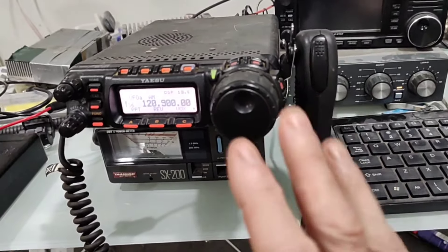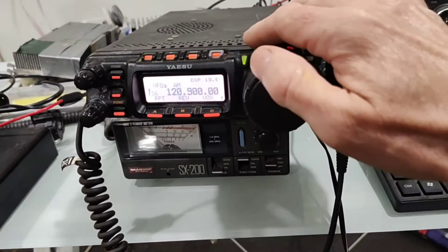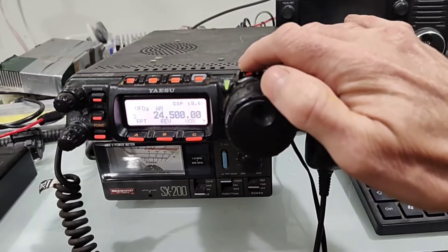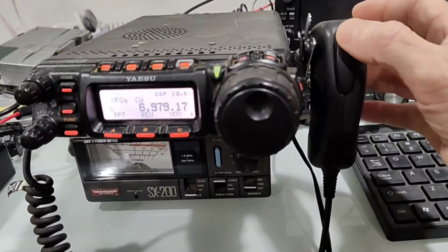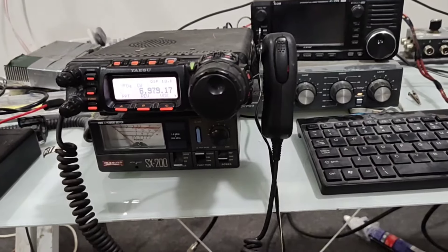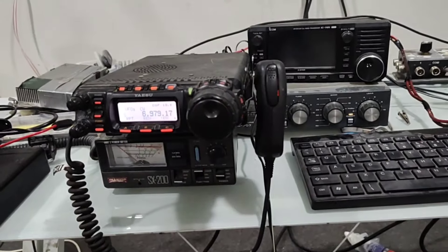But at least that shows you that it's easily doable. And also the great thing is it doesn't unlock the AM broadcast band. But as you can see, the HF bands — apart from MF that's below 160 meters — it unlocks. 73 and thanks for watching.